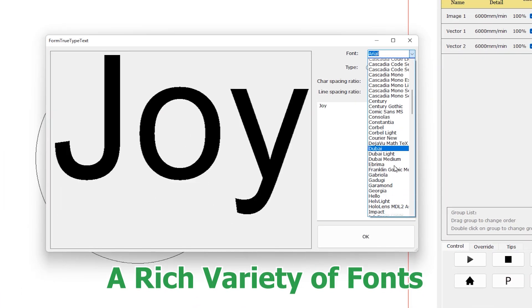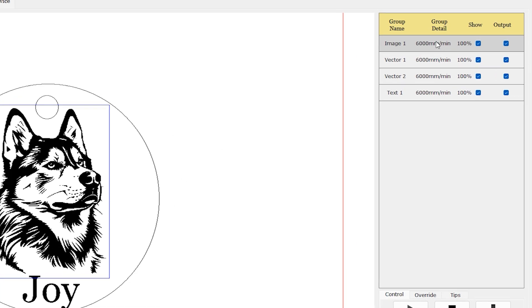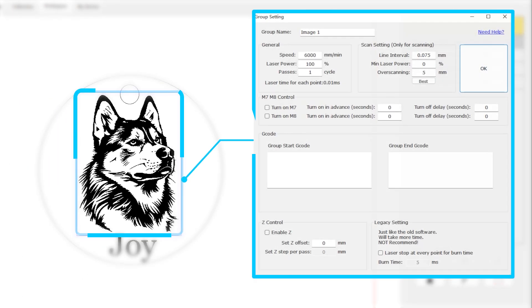Effortlessly import fonts to supercharge your creative projects. Click on each layer to adjust parameters like power, speed, line interval, and so on.